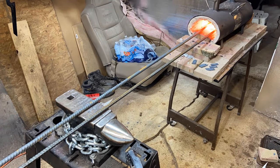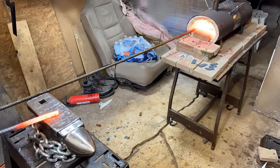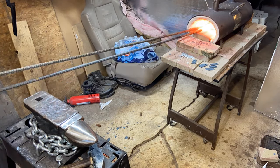Let me tell you, dealing with 10 foot of rebar is definitely a pain in the butt, especially if you have a small shop like I do. But if you set it up just right, you can make it work. Obviously these things are not perfect, but that's totally fine.